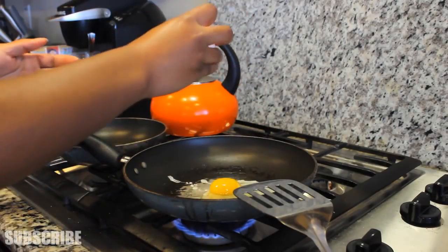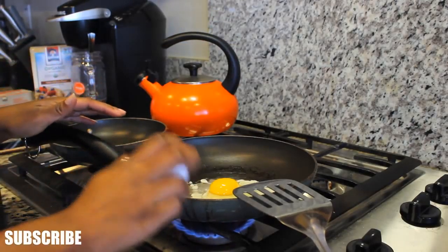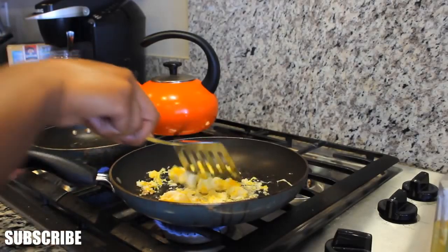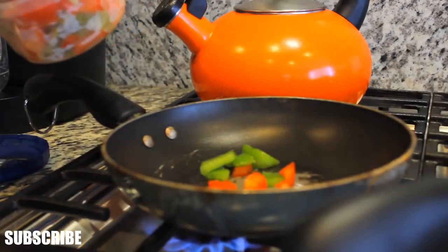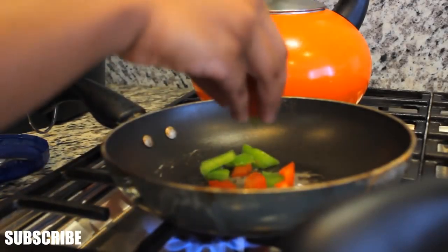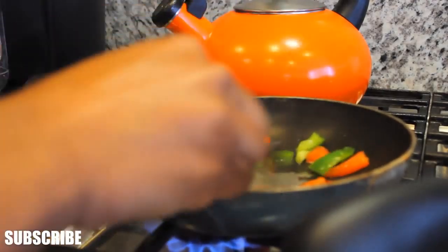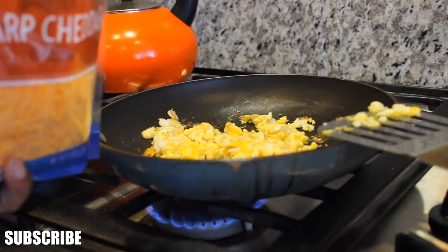So I usually make two eggs in the morning, like literally every morning. I'm cracking some eggs and I'm just going to scramble them up. Then I'm going to cook some bell peppers — I had some in my fridge. You'll see where these came from in a minute.